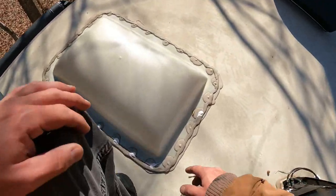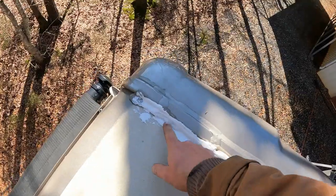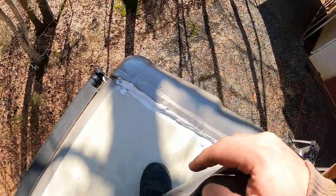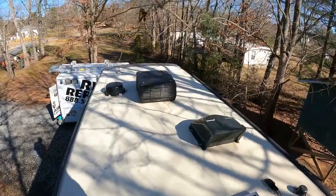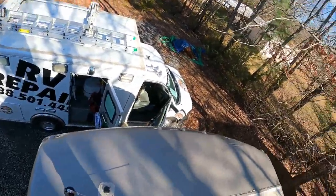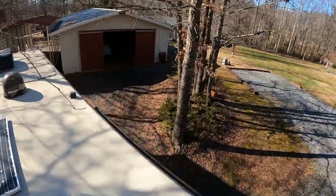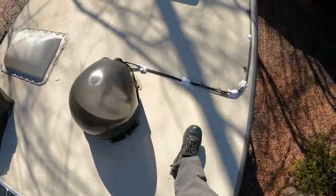They didn't put enough Dicor on the skylight — they used hardly anything. White Dicor, and they put like an ounce on. It's cracked too, a little bit. A couple mess-ups right there at the front left cap. Not too bad though — I usually see worse than this. This roof is actually in really good shape, besides a little bit of missing Dicor.